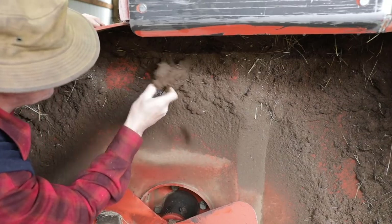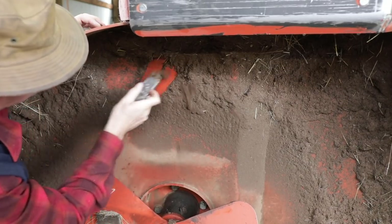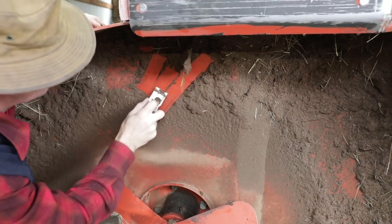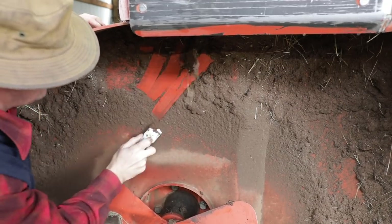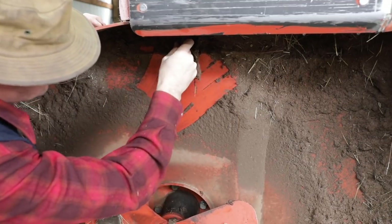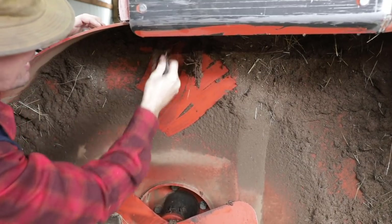I didn't realize all this stuff was stuck up underneath here. That's a good thing I got it opened up — this will rust equipment out. It sits there all winter with moisture in it. We'll get the chains on and then we'll get all that cleared out. Mud and grass.